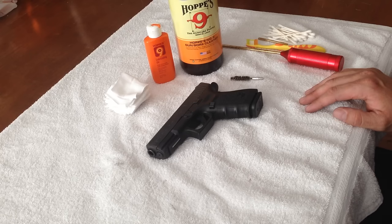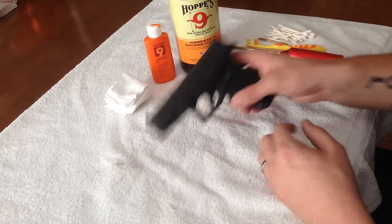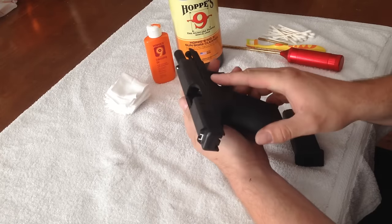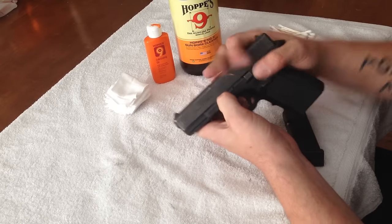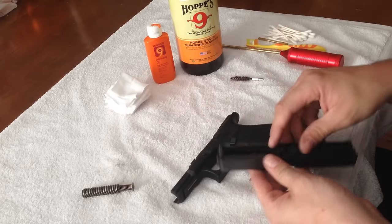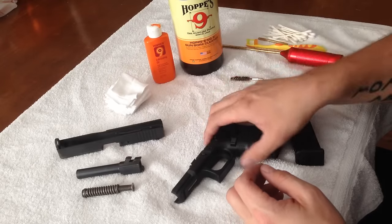Now the disassembly for cleaning is different on every model of firearm, so I'm going to leave that to your instruction manual to teach you. I'll just quickly disassemble this Glock pistol, first making sure it's unloaded. Remove the magazine, make sure you have a clear empty firing chamber. If you do own a Glock pistol like this, you can look at my video called Complete Glock Disassembly for more details.